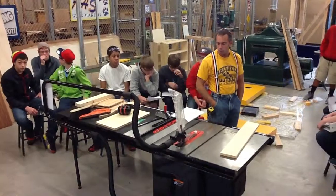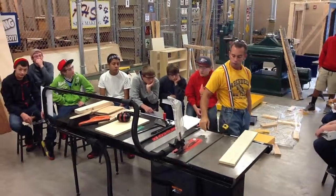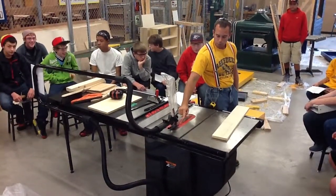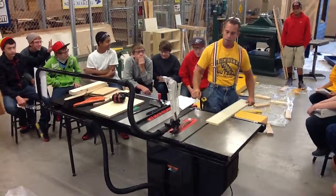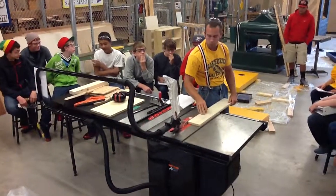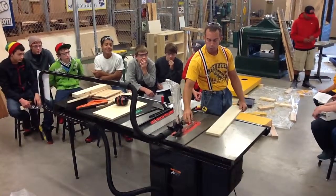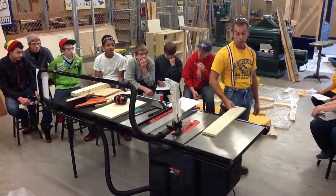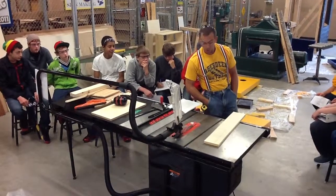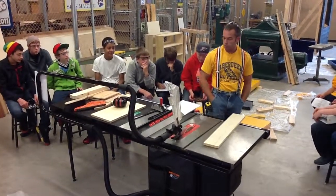Number seven: select the proper blade and install the teeth pointing the proper direction. I'm going to be changing blades if we ever have to do that. The cutting edges of the blades are always going to be facing back towards you — you turn the saw blade on, it spins back towards you, and the saw blade cuts right there. It also kind of helps hold the piece of wood down on the table. If you ever install a blade the wrong way, it's going to cut and it's going to burn a lot. There are different kinds of blades: multipurpose blades, blades for cutting plywood, blades for cutting other materials.